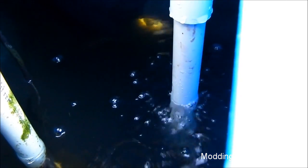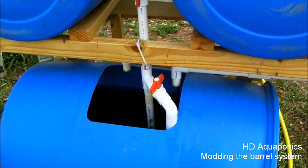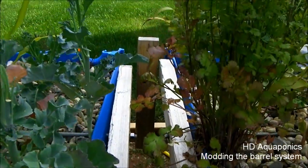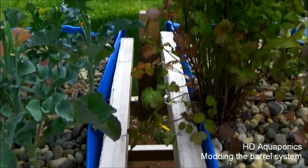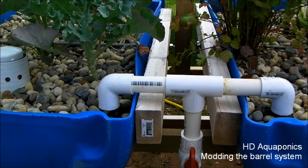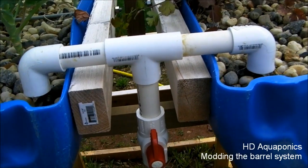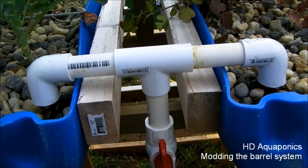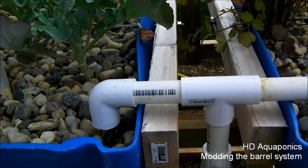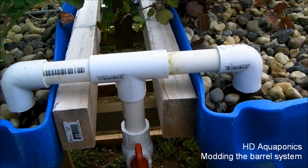I'm going to add a couple more venturis throughout all of our systems, especially on the downspout going into the floating raft bed, which would be easy to add and help aerate the water. I also made some piping modifications — I eliminated a long section of pipe so it now just comes right up from the pump, splits into a tee, and fills each bed. Having less pipe and a simpler layout gives me more control over fill times and keeps both beds filling more consistently.